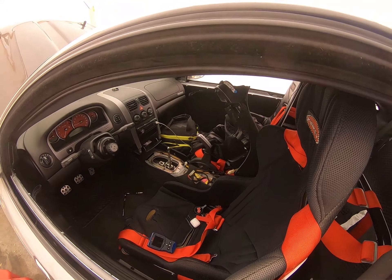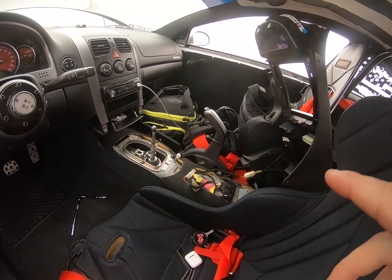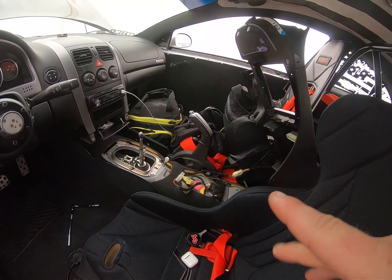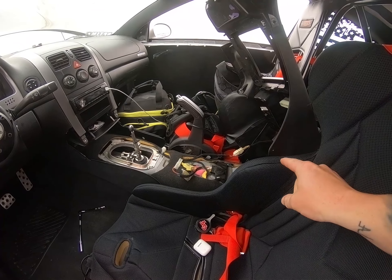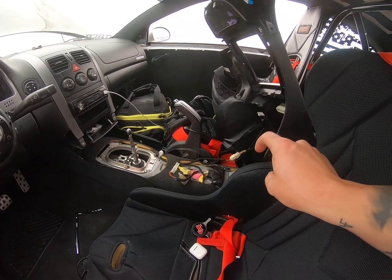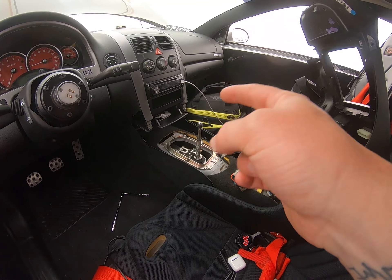I've already done a little bit of the work — I started yesterday just removing the center console of the car, as you can see. It's a super simple process if you've never removed the center console of the GTO. All you really have to do is remove the two bolts in the actual center console. There's two 10mm, I think, and then also a couple in between.